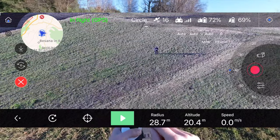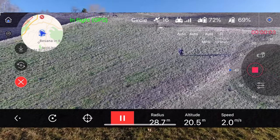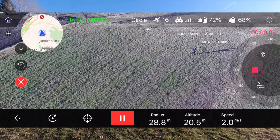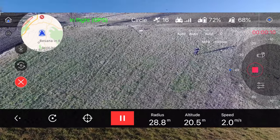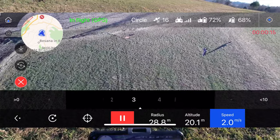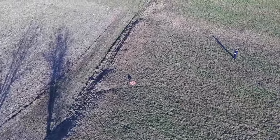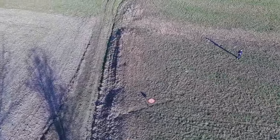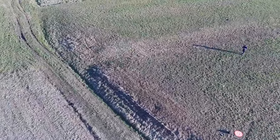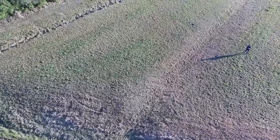A questo punto clicco il tasto play e faccio partire anche la registrazione manualmente - qui non parte in automatico. Una cosa che possiamo regolare è la velocità: adesso è due metri al secondo, un po' lentina. Vado a mettere una velocità di 4 e vedete che la velocità è aumentata di tanto. Si può aumentare ancora, ma troppo veloce con un raggio piccolo non va bene - meglio con un raggio grande.